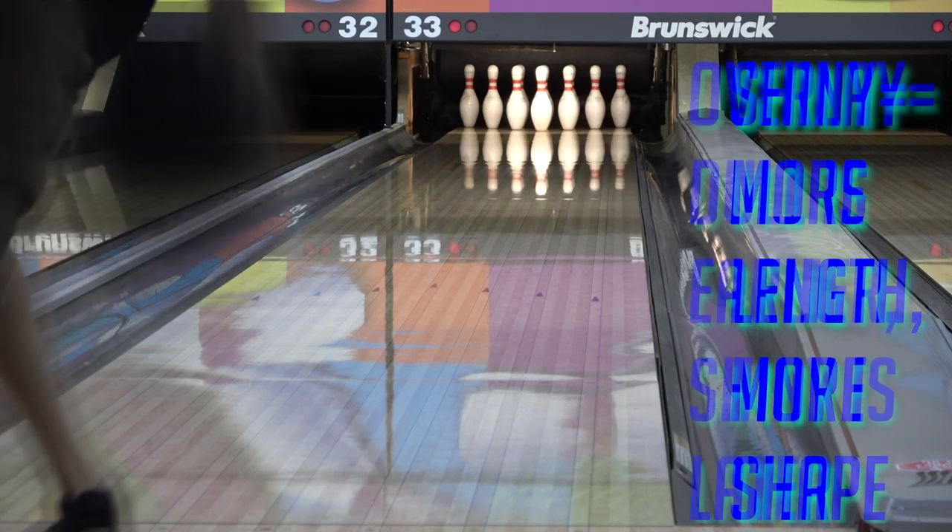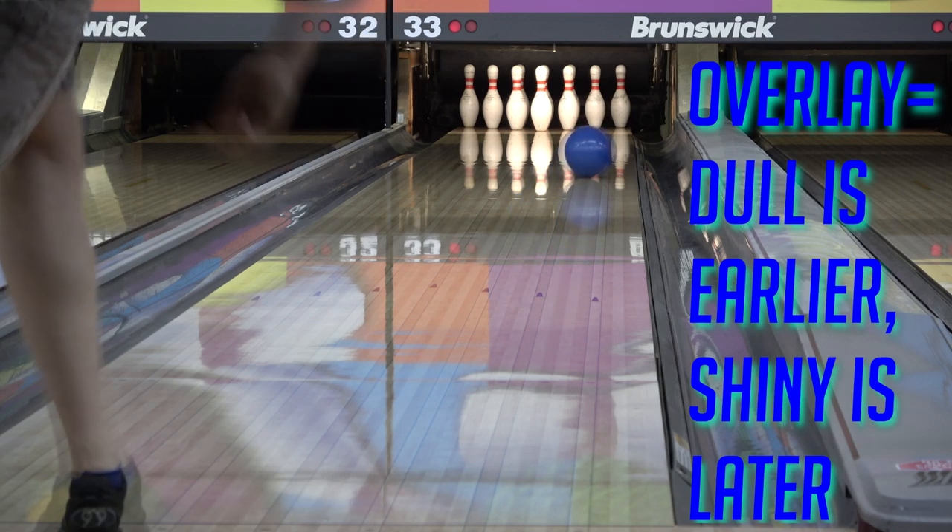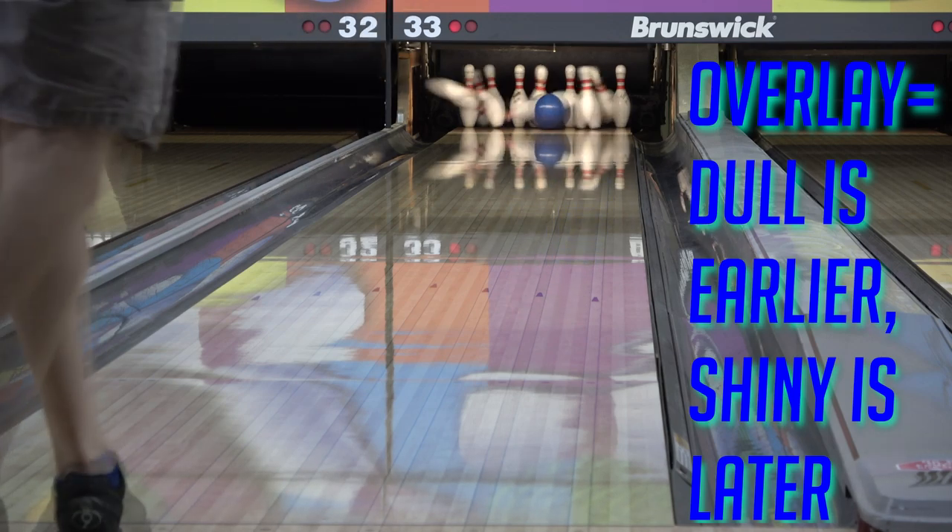A ball will always take about 10-ish games to kind of settle down into some kind of consistency. The ball reaction you have game one isn't going to be the same you'll have game three or game six. So while most of this might be stuff you just don't know, the idea that somebody would spend a couple hundred bucks on a ball, throw it for a game on a condition that may or may not be fresh when they haven't even warmed up yet, just to decide that it sucks and then sell it — is just absolutely ridiculous. At that point you're really just more interested in hating something than you are trying to actually make it work.